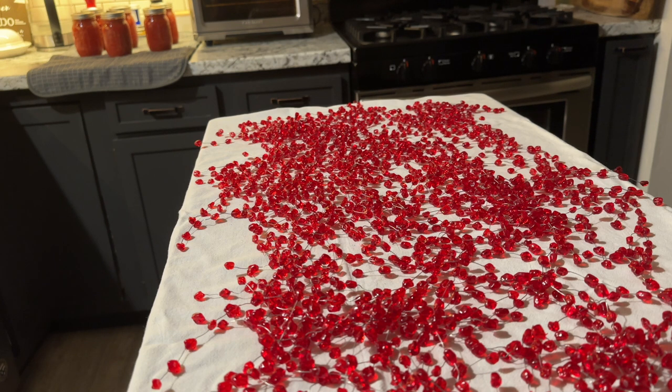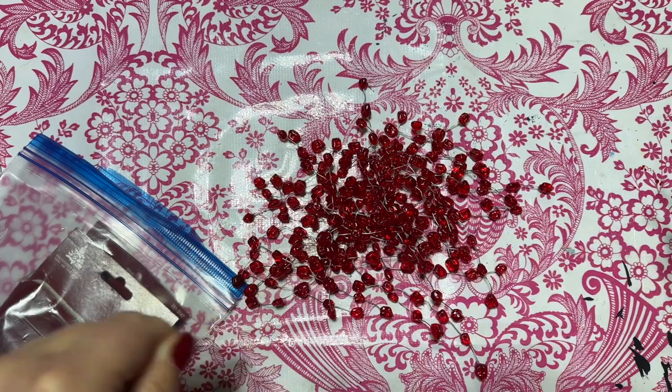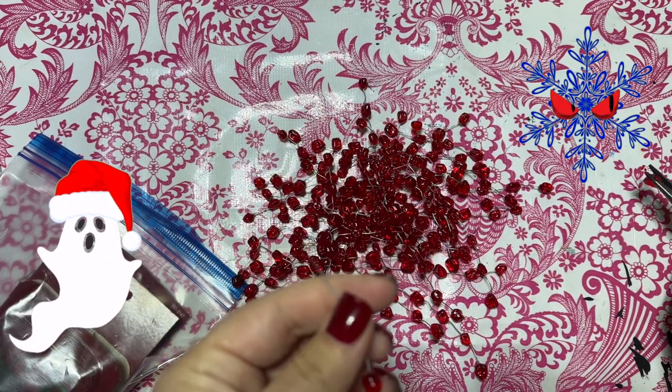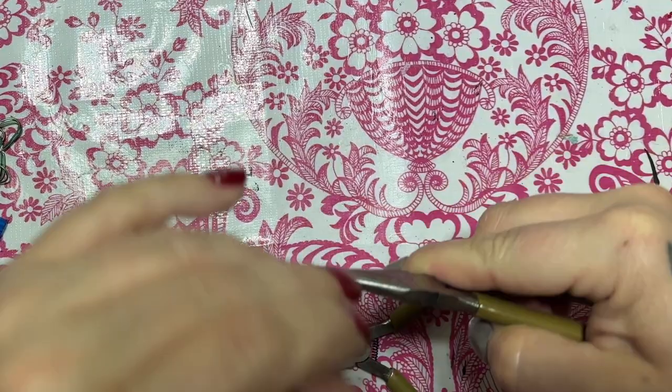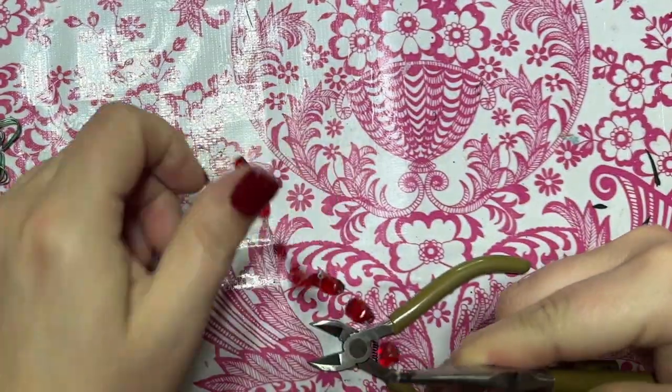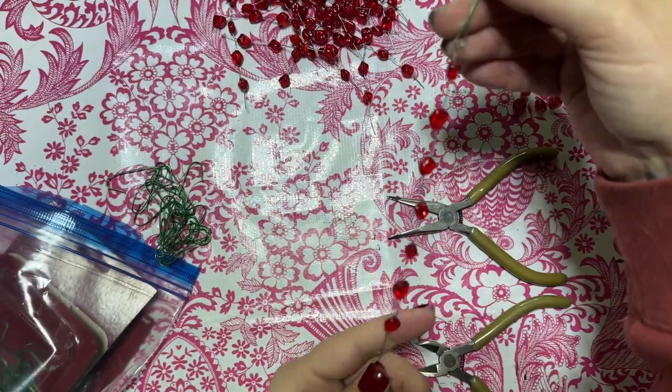It looks like berries, but it's not — I decided I'm making these into blood drip icicles. The wires are pretty stiff and I prefer ornaments that dangle, so I'm going to string them together by removing the bead on the outside and creating loops with my needle-nose pliers. That will give them more motion.